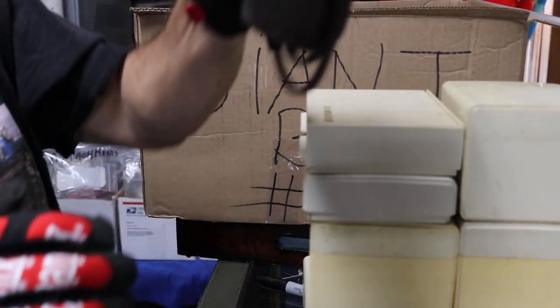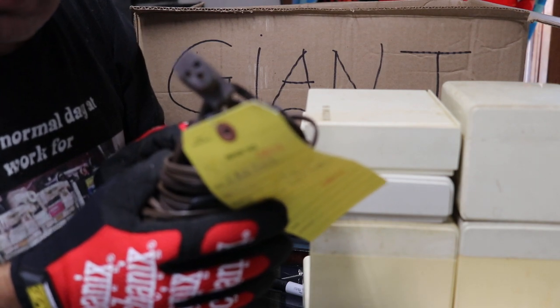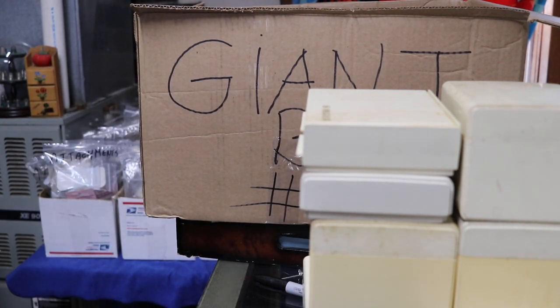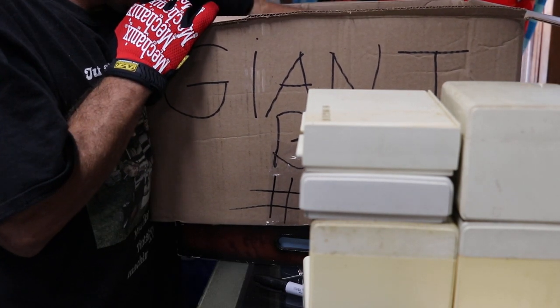We have a Singer three-hole foot pedal - fifteen bucks. It'll be tested and cleaned, cleaned and tested.